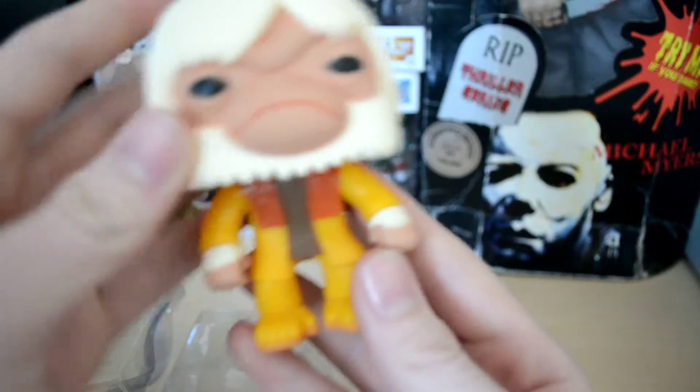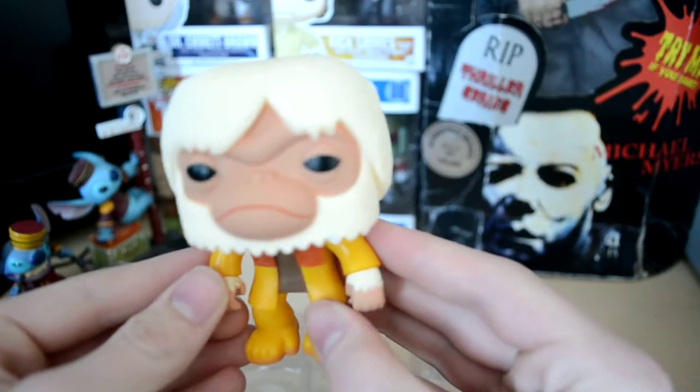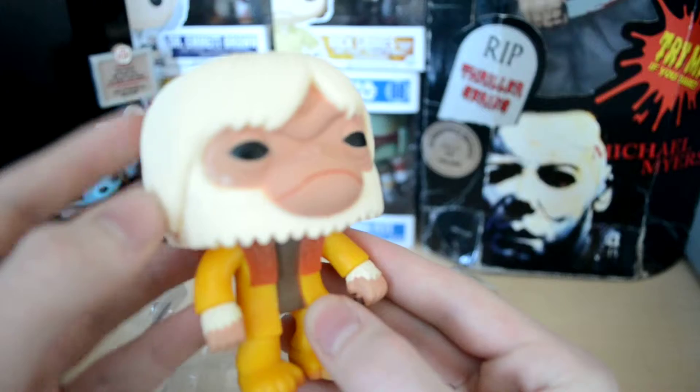There he is — the head swivels. He comes with a walking stick or a cane. I like this texture here; he looks really like him. His hair looks great too.